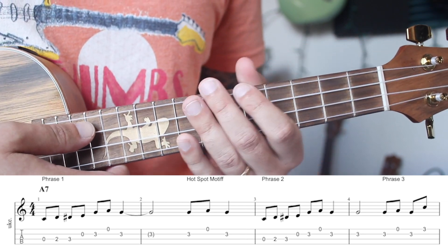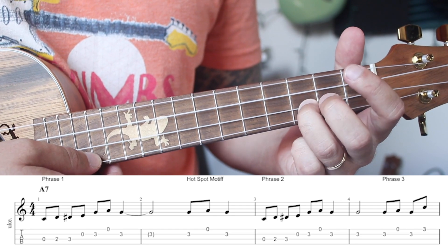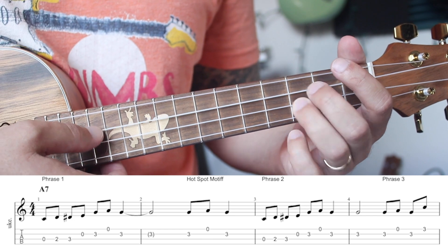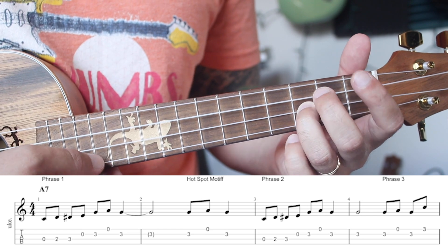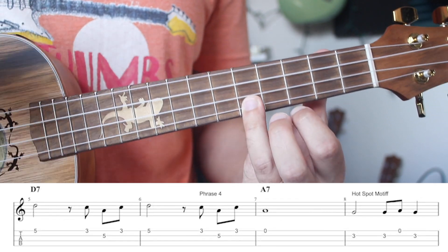Let's play the first four bars: one, two, three, and four, one and two and three and four, one, two, three and four and one.